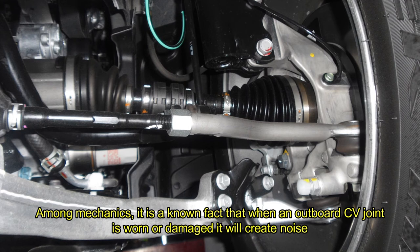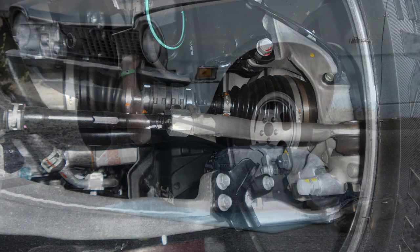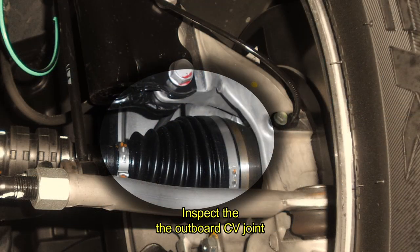Among mechanics it is a known fact that when an outboard CV joint is worn or damaged, it will create noise. When a vehicle is turning, this noise is usually a clicking sound. Now, crawl underneath your vehicle to where the clicking noise is coming from and inspect the outboard CV joint.